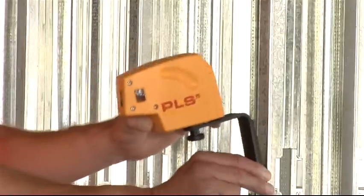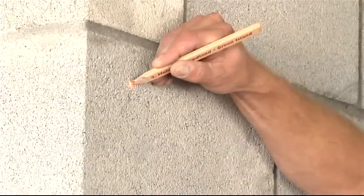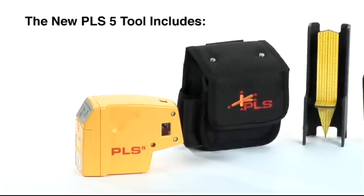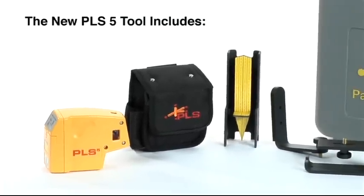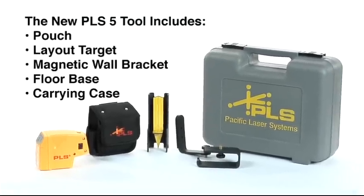The new PLS-5, providing the professional contractor more utility than any other laser tool in the industry. The new PLS-5 tool comes complete with pouch, layout target, magnetic wall bracket, floor base, and carrying case.